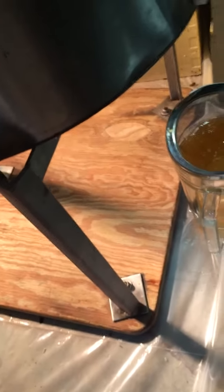Then we stick the frames in here in the extractor, and this thing gets spinning around really quickly — it all goes to those edges there. Then we take this cap off, pour it into a strainer, and then it goes into the jar.